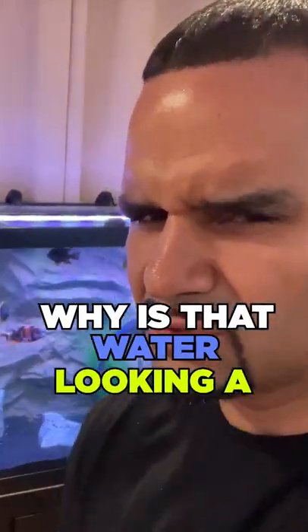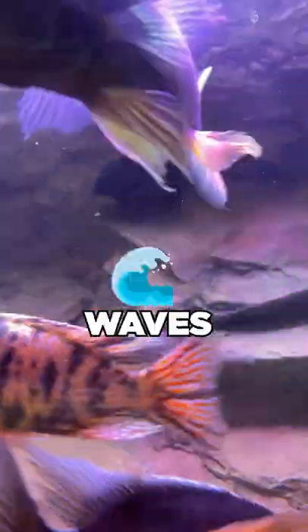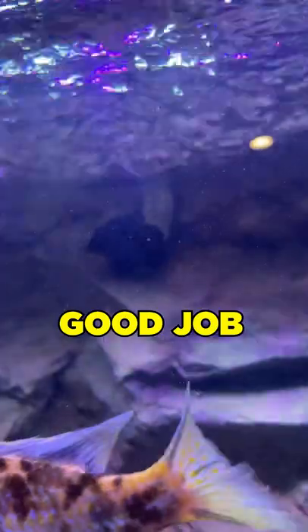I'm looking at my tank today and I'm like, why is that water looking a little more cloudy than normal? I came over to take a look at the output from the FX6, and you can't really tell if it's making waves on the surface because the wave maker is doing such a good job of all those waves.